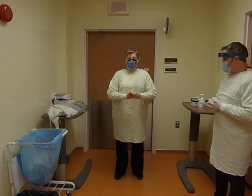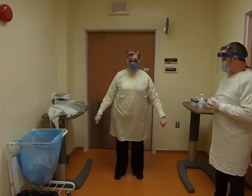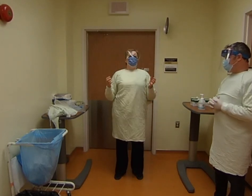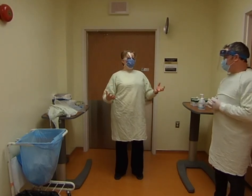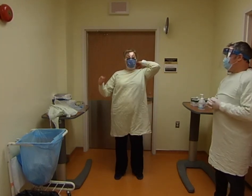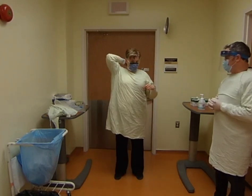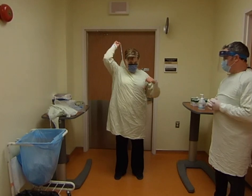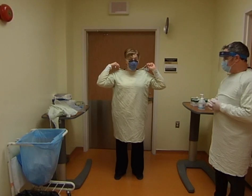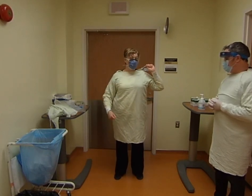Now you want to undo the waist strap first, then undo the top one. Why does the order matter? Because once you grab the top, you don't want to go back down — when you grab the top you're going to lean forward and start pulling it off. You want to untie the top in a bow, not a knot, and do this in a very slow and controlled manner. Don't just rip it off, because if there's anything wet on it, it could end up being spread elsewhere.